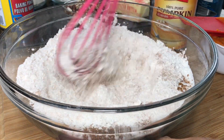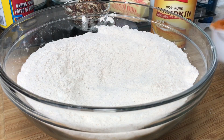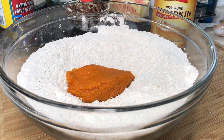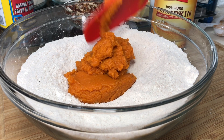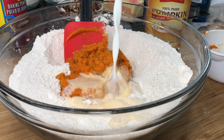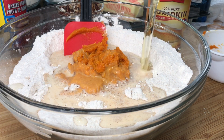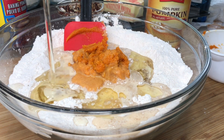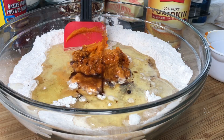The first thing you want to do is gather all of your dry ingredients in a bowl — that's flour, sugar, baking powder, salt, and pumpkin pie spice. You're going to mix that well. Then we're going to go ahead and add in some pumpkin puree, some milk, oil, and lastly some vanilla. Then we're going to mix this well until it's nice and smooth.